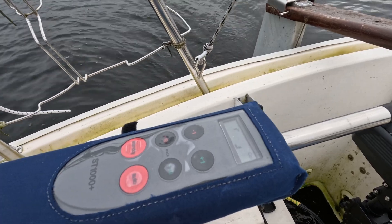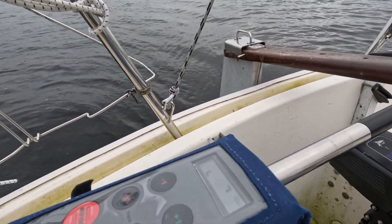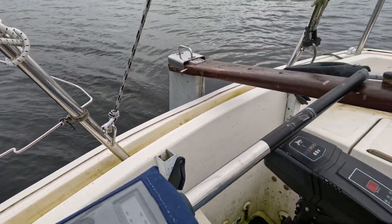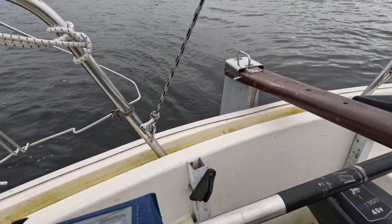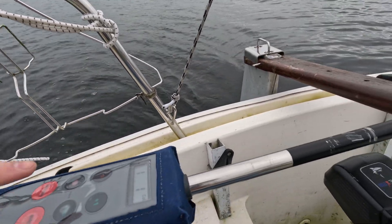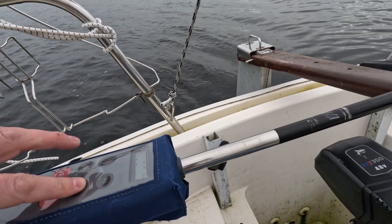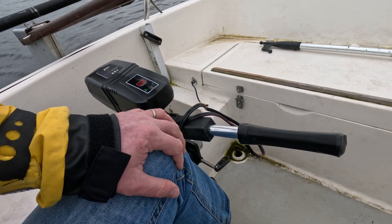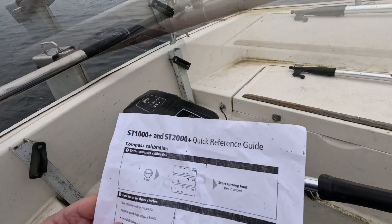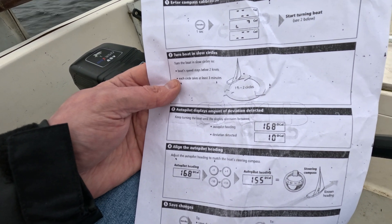That's why it wouldn't go into calibration mode. I'll stick a link down below to where I found that — I figured that out quite quickly. Now what I want to do is go slowly in 360s.